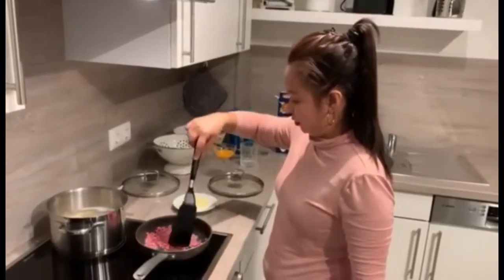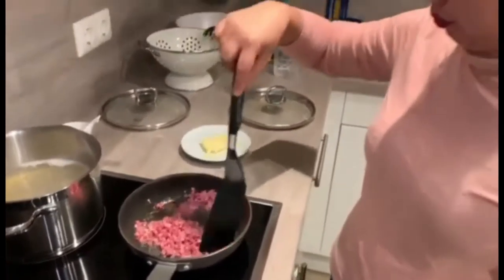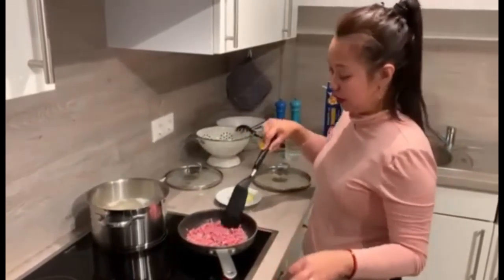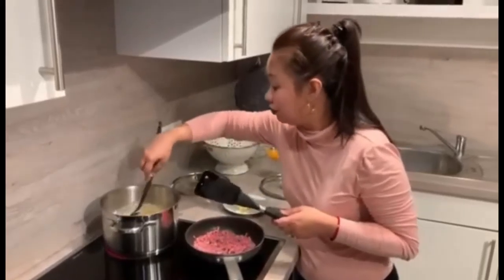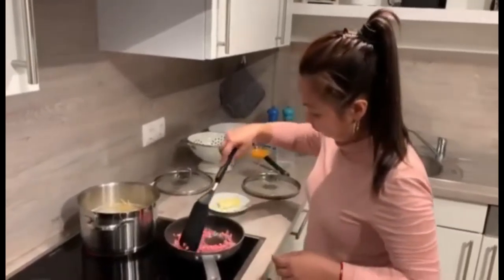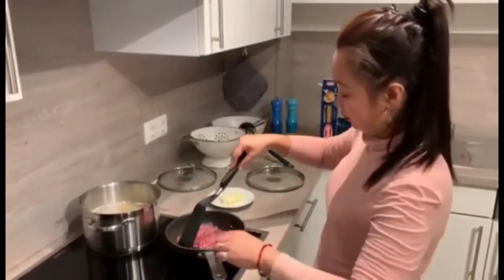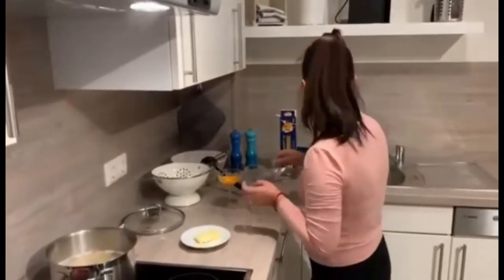Okay guys, now this is how it looks. It's almost done cooking. A few seconds — you can take it to the side. While the noodles are still boiling, the bacon also still needs a bit more time. The alarm went off, so now we have time to make the sauce.